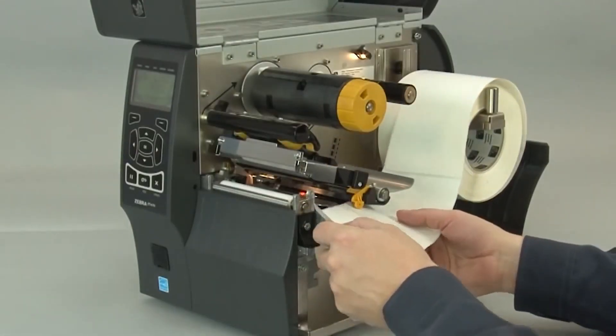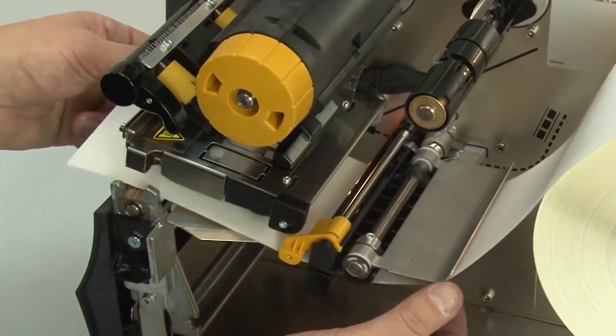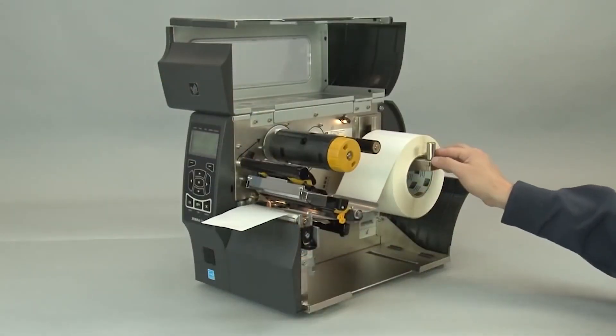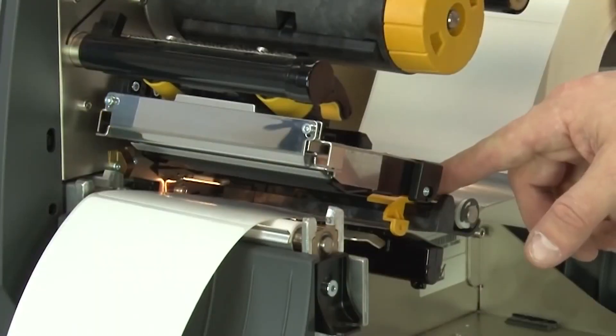Feed the media under the dancer assembly, through the media sensor and under the printhead. Push the roll back, slide in the media supply guide, slide in the media guide.